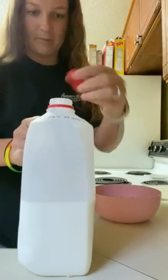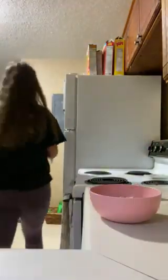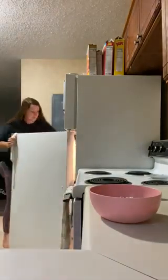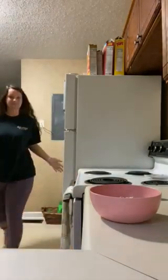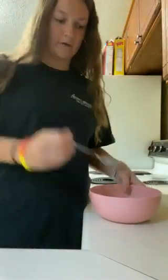You're gonna take the top and put it back on and twist it. Make sure it's all the way shut. We're gonna put our milk away. And then if you didn't grab a spoon already, grab a spoon and then you are ready to eat.